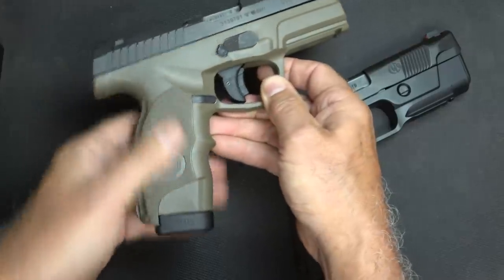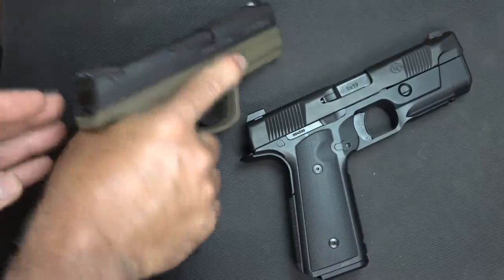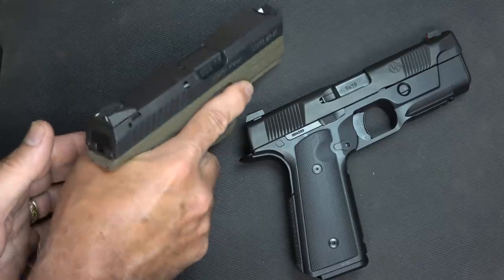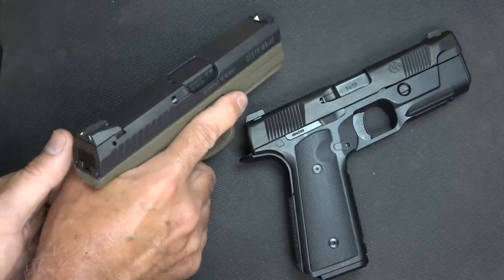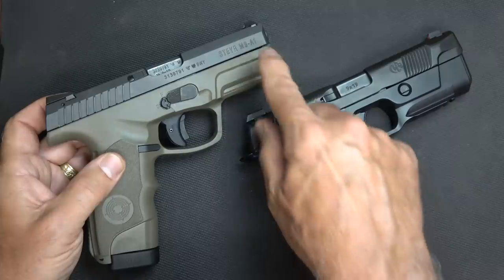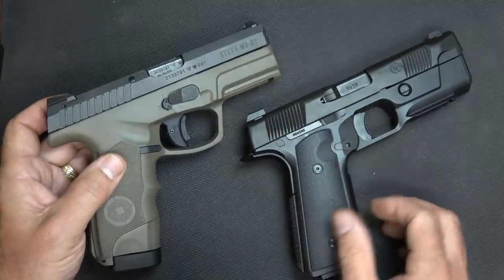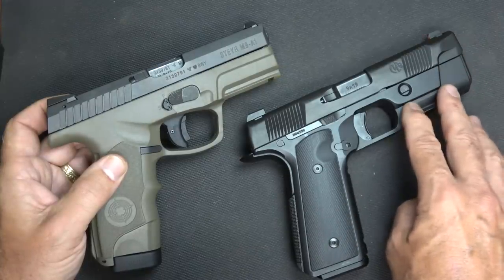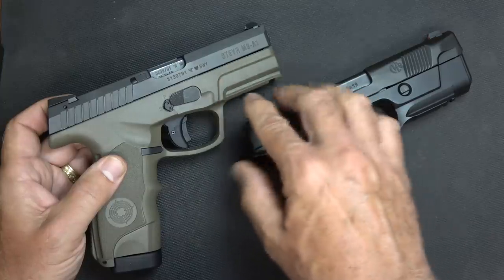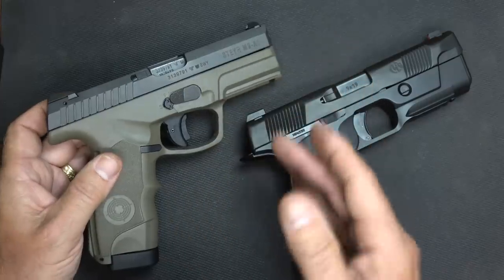On the Steyr, you don't have any other grip options — you pretty much have what you have. But honestly, it is a very ergonomic handgun and it seems to melt into your hand. From my natural point of aim, I seem to want to point the sight up — when I bring it up, it's typically above my rear sights. Another similarity between these two is the larger area on the Steyr at the dust cover, which is kind of reminiscent of what the Hudson has done. There are some things about the way the Steyr was designed to keep that muzzle low.